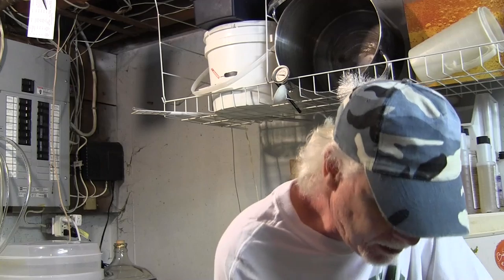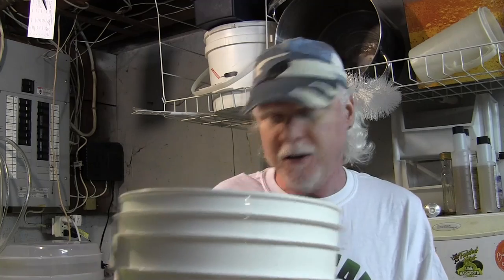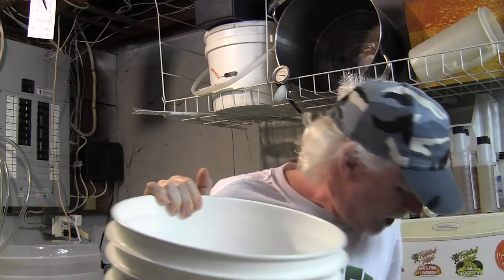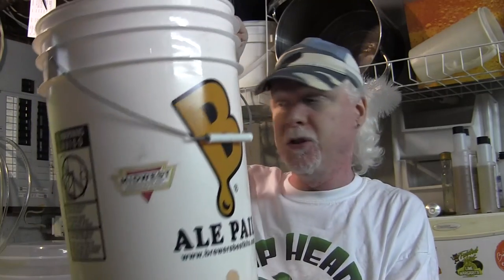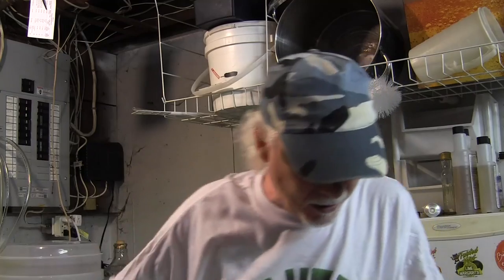I've got myself a bottling bucket here. A long time ago a guy called Paul from Minnesota came and brought me a bunch of stuff, and one of the things he brought me was this bottling bucket, which I'd never used. Because right when he brought it, I started kegging. It's got the spigot and everything, so it's brand new. This is actually from Midwest Homebrew Supplies — they donated it and he brought it to me. It's a Brewer's Best Pale Ale. Anyway, that's my bottling bucket.